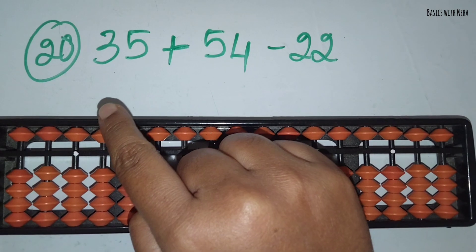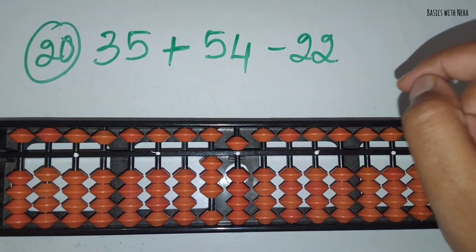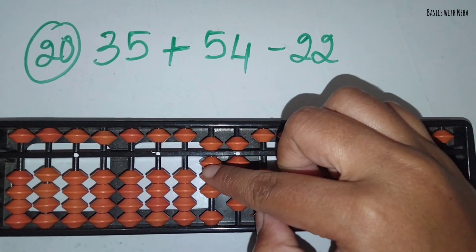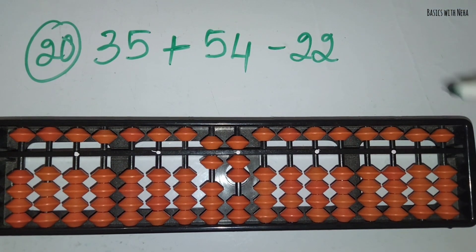The twentieth sum: 35 plus 54 minus 22. First take 35. Now you should add 54. Add 5 in the 10's rod and 4 in the 1's rod. Now you should minus 22. Minus 2 in the 10's rod and minus 2 in the 1's rod. The answer is 67.